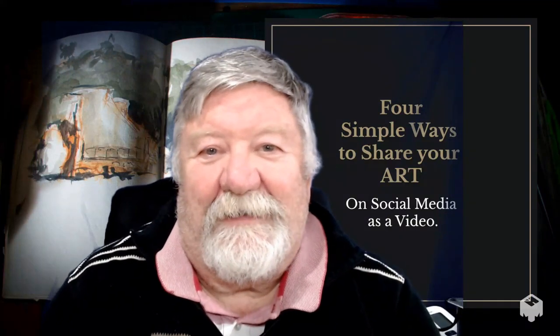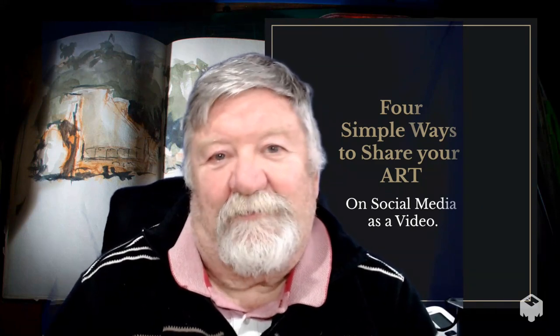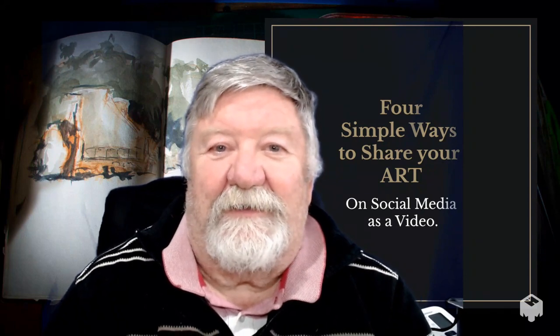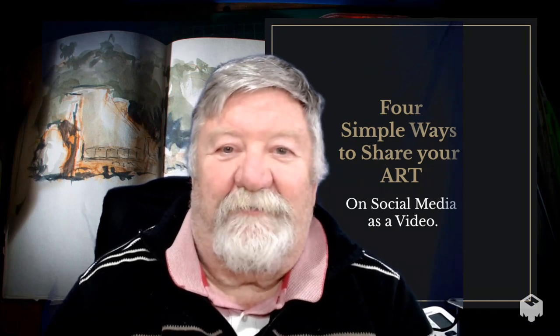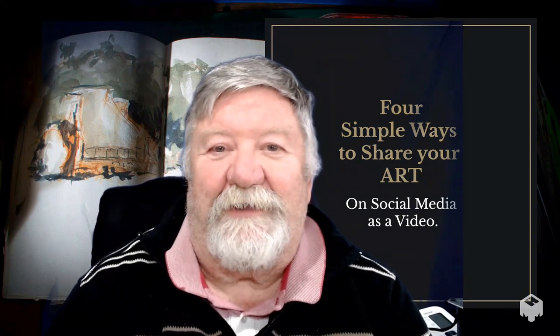Hi, this is Norm Hanson and I just want to share with you four simple ways that you can make a video of yourself showing or making your art, using things you've already got or things you probably don't realize you've got access to.